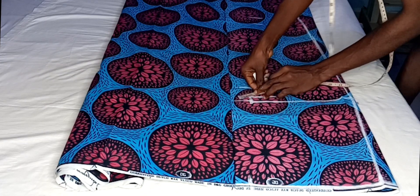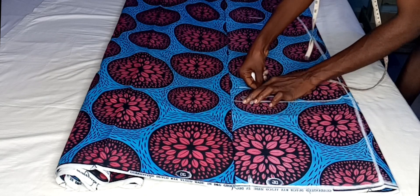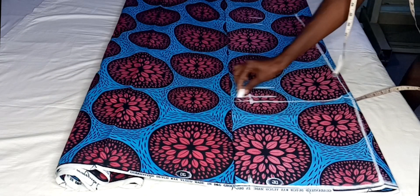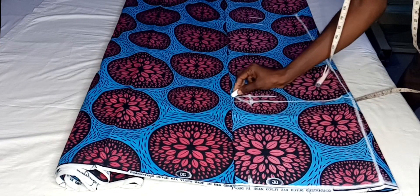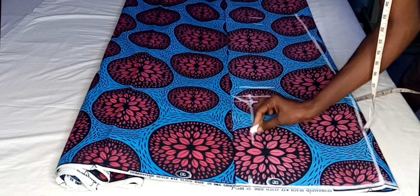On the crotch line I'm going to extend my measurements by one inch. On that crotch line where I marked the hip measurement, I marked one inch outward. This is because I want to extend the crotch, and I'm going to connect that down to the measurement I have on the waistline to get my crotch curve.